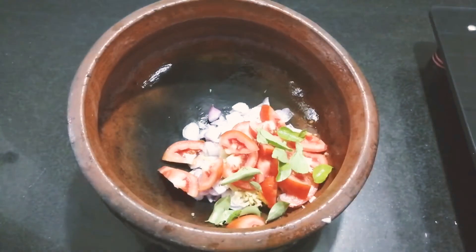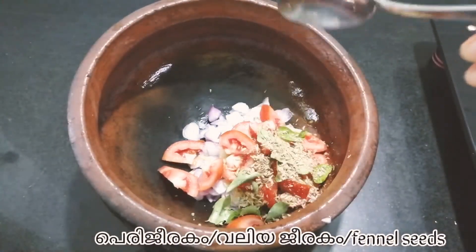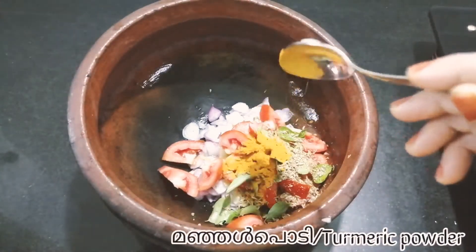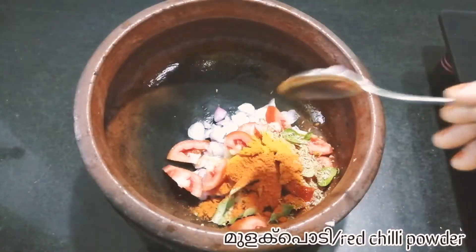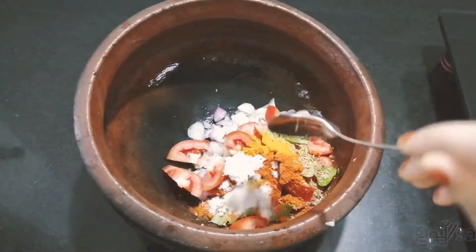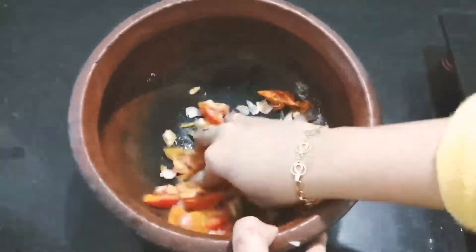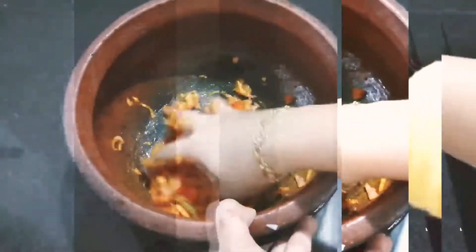1 teaspoon of salt. Then add a little bit to the pot and mix it with a little bit.